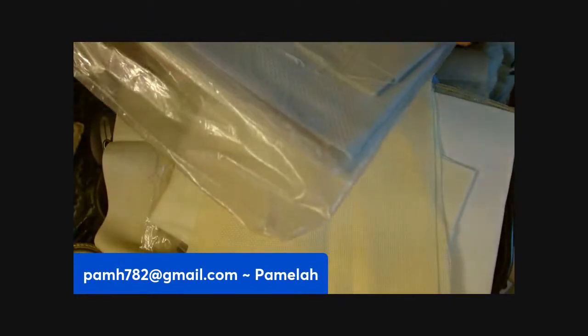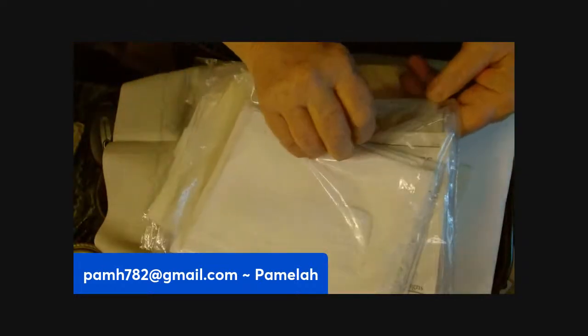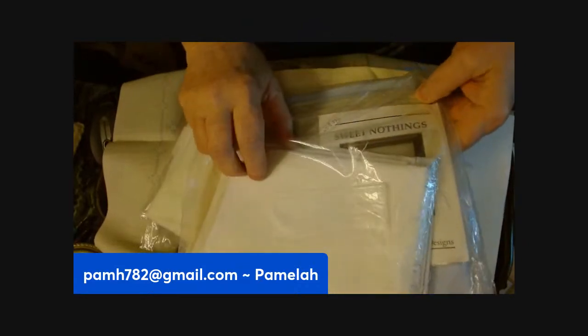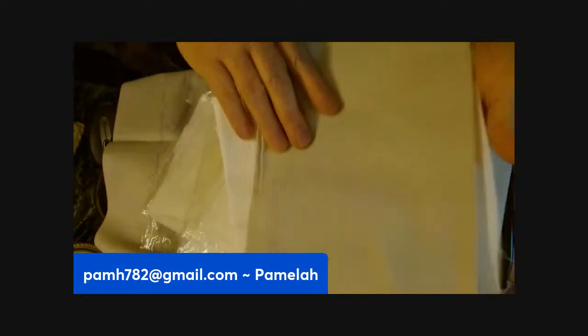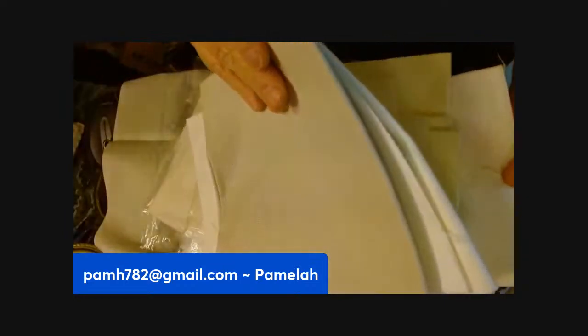Here's another pack that has a bunch of different colors and looks like a little project in there. There's another stack — kind of an ochre color, off-white and white.